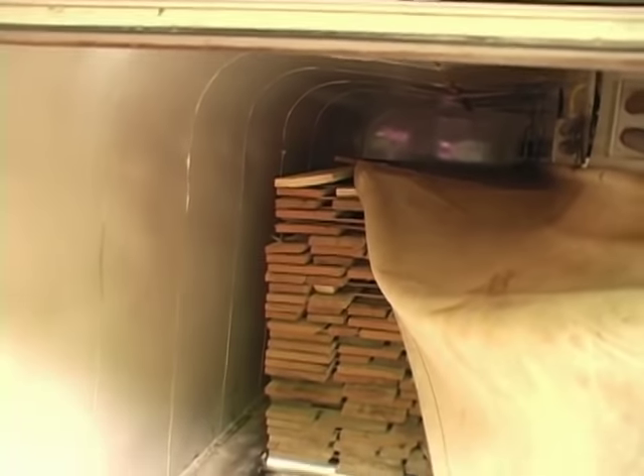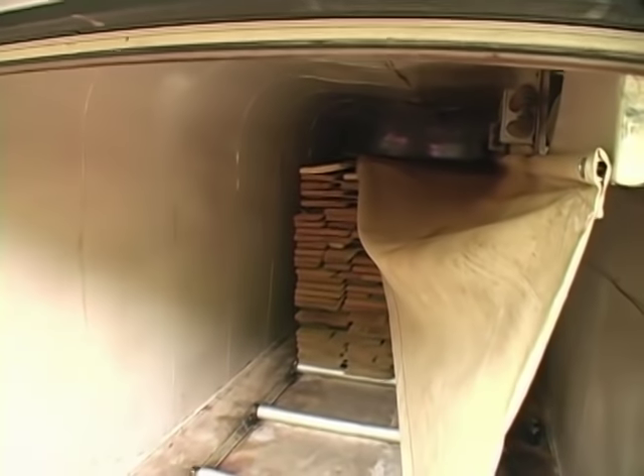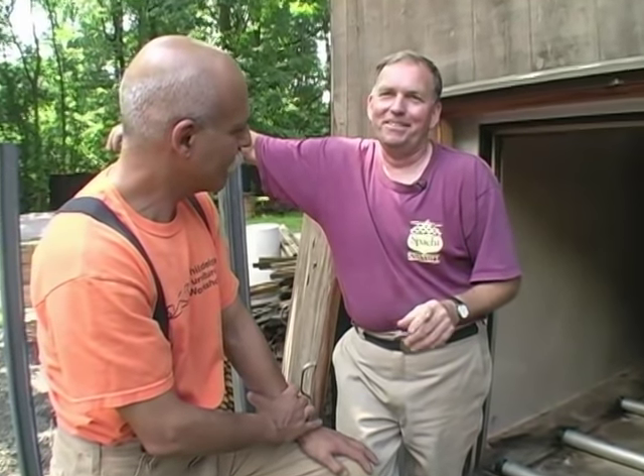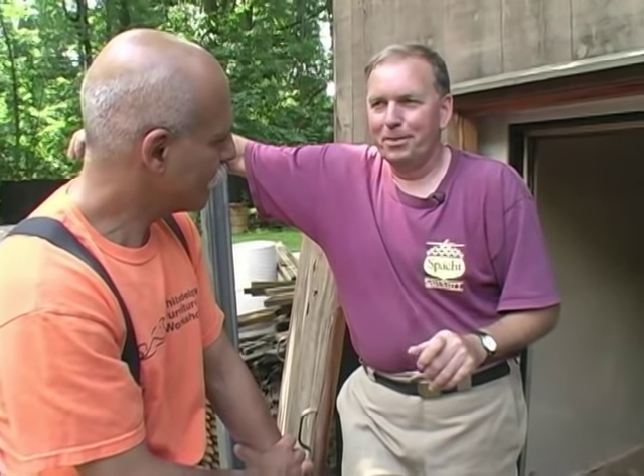I can dry an 18-foot long piece, but usually I load it with an eight and an eight, or a twelve and a four — any combination thereof. The simplest possible way I tell people to dry wood is to get a box, insulate it, put a fan in there, and add some kind of heater and a home dehumidifier. The fan provides air circulation, the heater drives moisture out of the wood, and the dehumidifier removes the moisture that's sweating off. It's a very easy way to make a kiln.